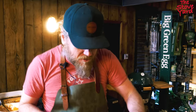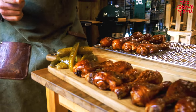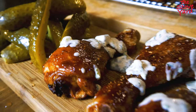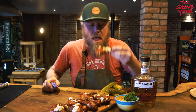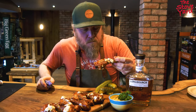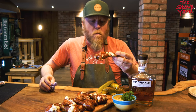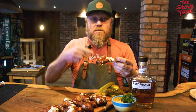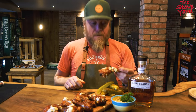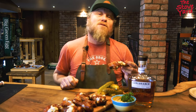A little more of the General rub just for looks and flavor of course. That's how you cook chicken drumsticks on the Big Green Egg. Thank you for watching, please like and subscribe.